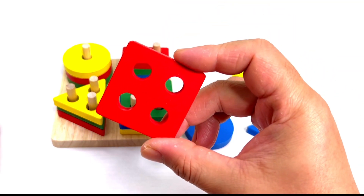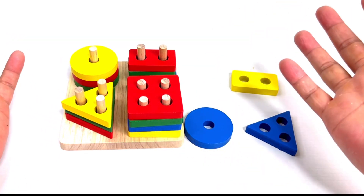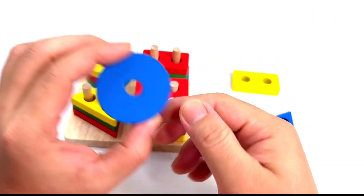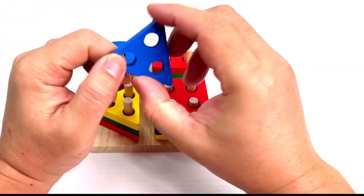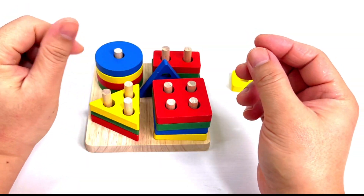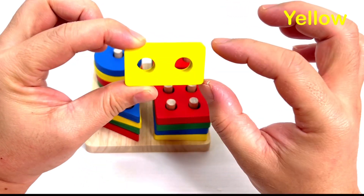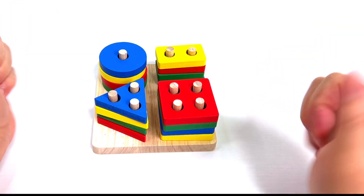Now you know this one. It's a red square. Put it here. We're almost done! What color is this? It's blue. Great job! Put it here. Now what color is this? It's still blue. Put it here. And the last one is yellow — it's a rectangle. Good job everyone! See you next time, bye!